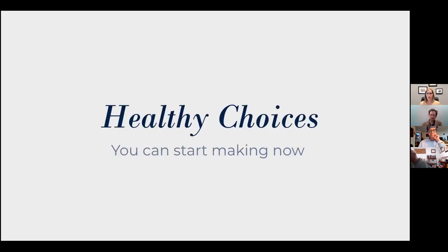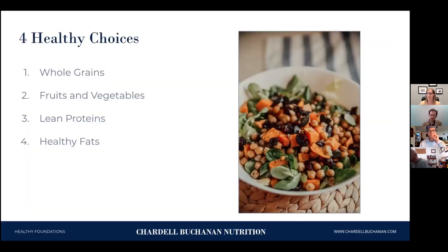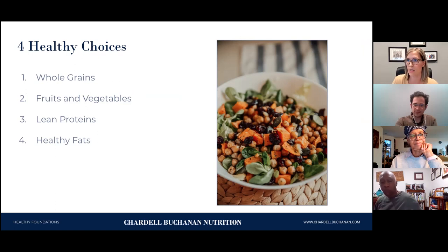The first thing we're going to cover are healthy choices you can start making right now today. The first one is whole grains. The second is fruits and vegetables. The third is lean protein. And the fourth is healthy fats. We're going to go into each of these in depth, so if any questions come up while we're talking, feel free to ask them or you can wait until the end.